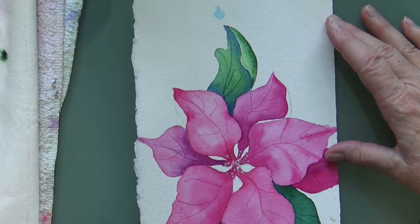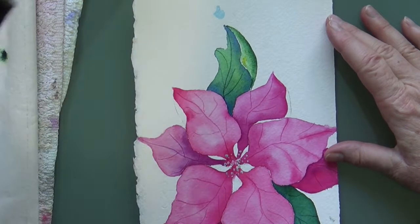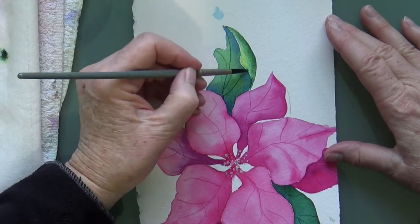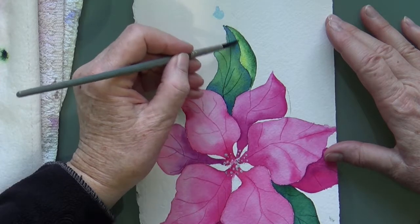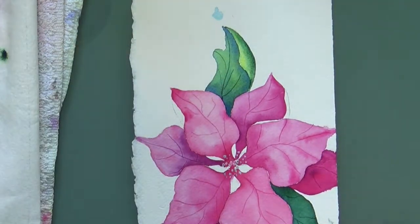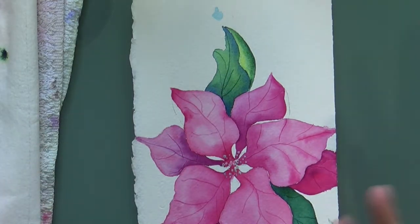I'm putting a tiny bit more yellow on here — that's maybe too much but that's okay. I rinsed out my brush and now I can just gently spread that out. You've got to not be too slow doing this because then it's going to dry on me. Can you see how that's folding over? I like that little bit of yellow — I think it really brightens it up.